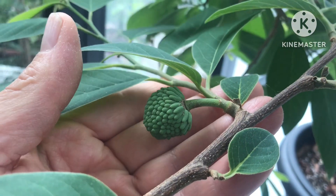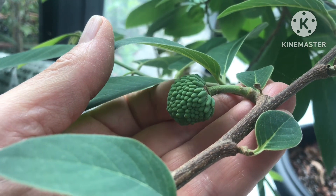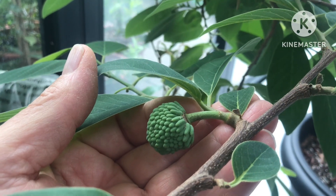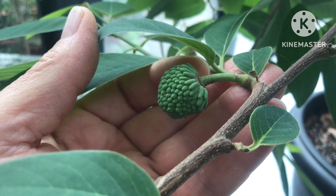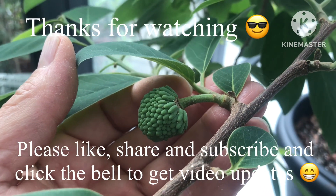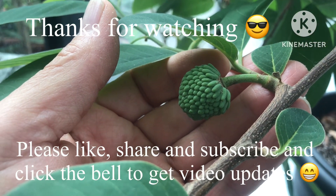Thanks for watching that short video — hope you found it interesting. Please remember to give me a thumbs up and share the video if you think anybody would be interested. What a beautiful looking embryo fruit that is! Please subscribe to my channel and click on the bell if you'd like updates on new videos, including updates on whether or not these two embryo fruits hold on. I'll catch up with you all in the next video — Brett out for now.